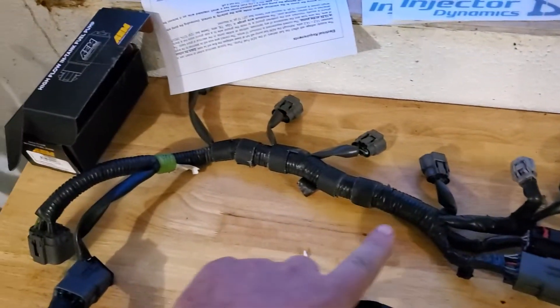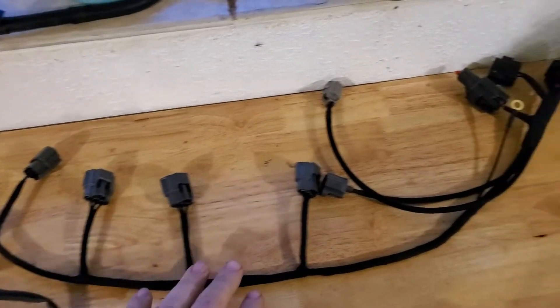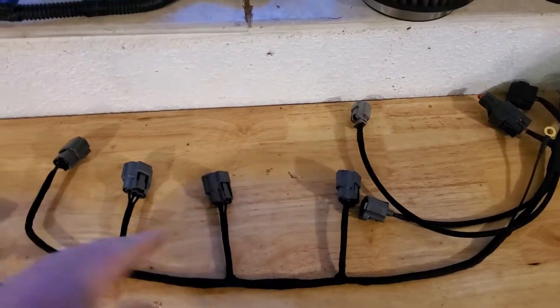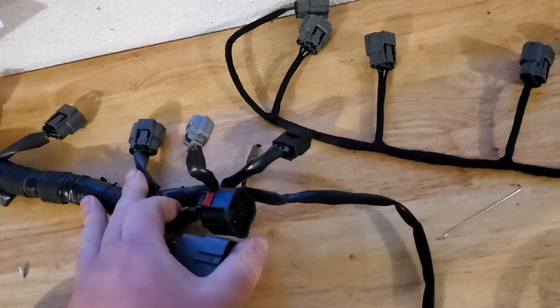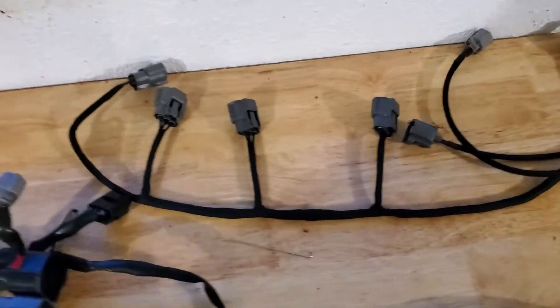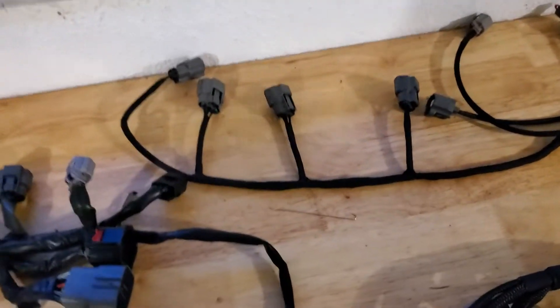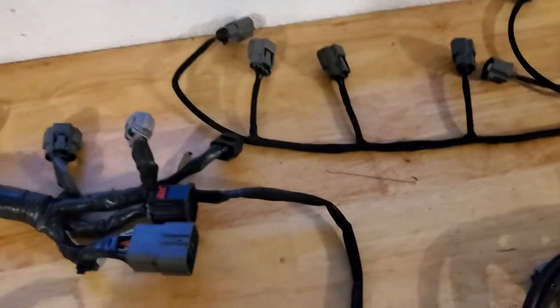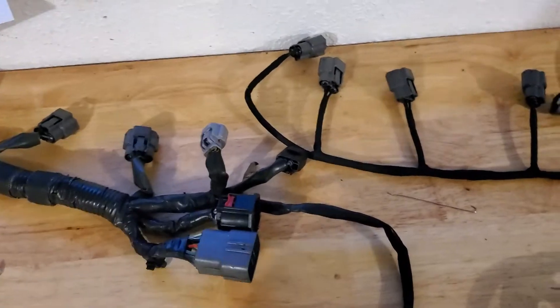So the tuck harness, instead of running everything to the left side, installs on the engine with everything going to the right side. Here's your black plug — just like the one on the OEM — it's an identical plug that plugs into your OEM harness. He also gets rid of the VTCS stuff for your tumbler valves and intake manifold, which most people delete, especially if you have an aftermarket intake manifold.